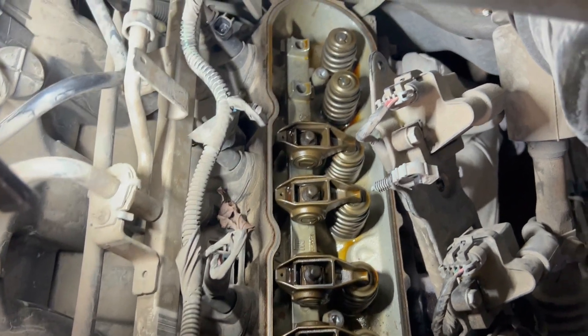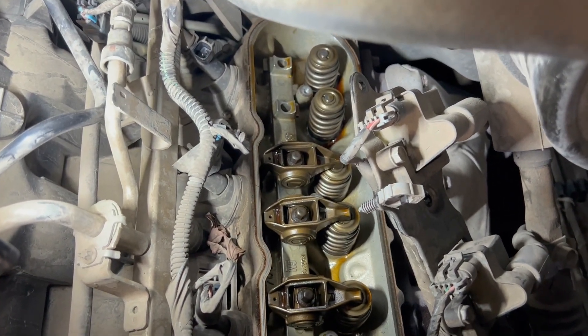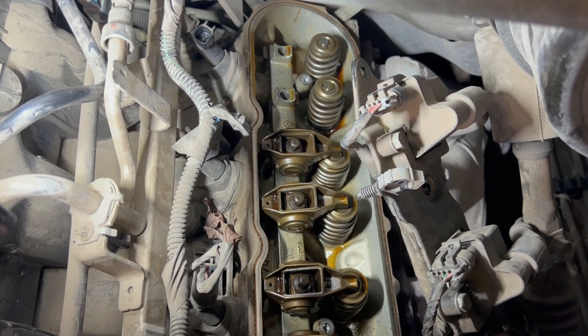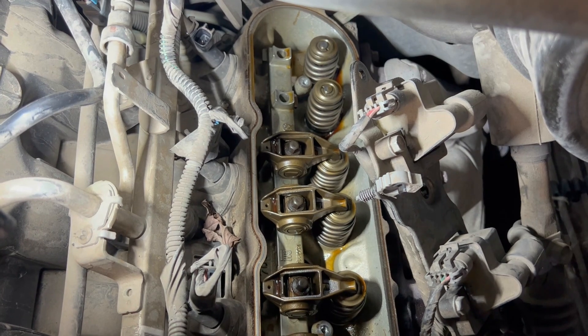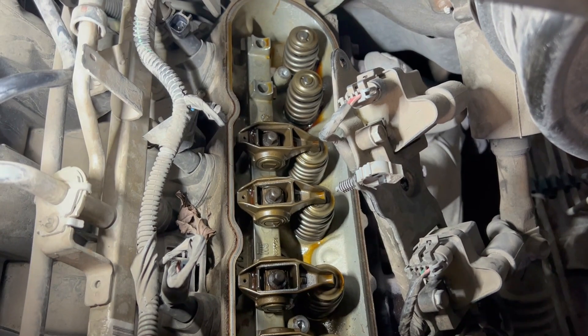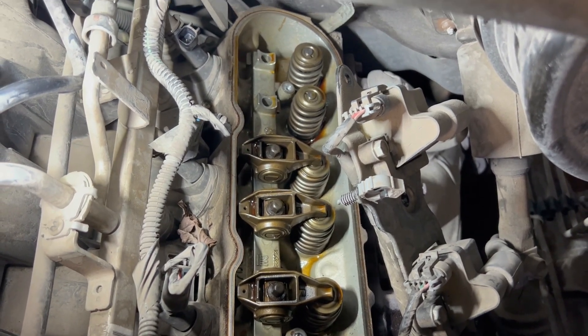We're obviously going to have a worse miss than before because we're compressing against a dead cylinder with no valve actuation. I could pull the plug to ease that, but then I'd have a much bigger noise I can't hear anything over. So I'm going to fire this up - I've never done this before, we'll see what happens. We'll look for oil pressure first.